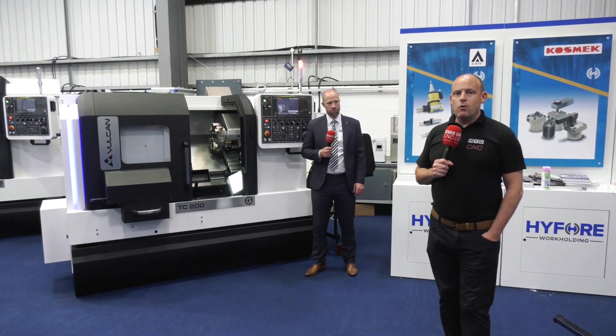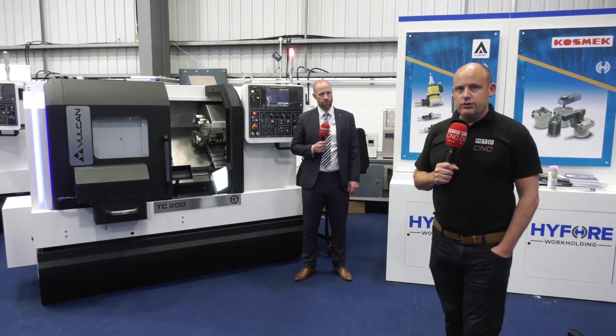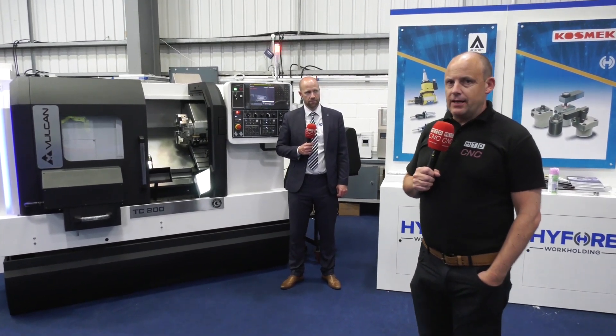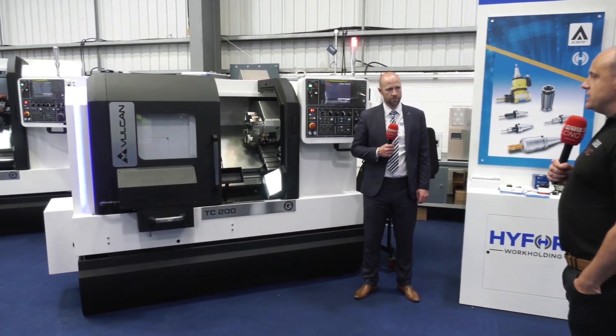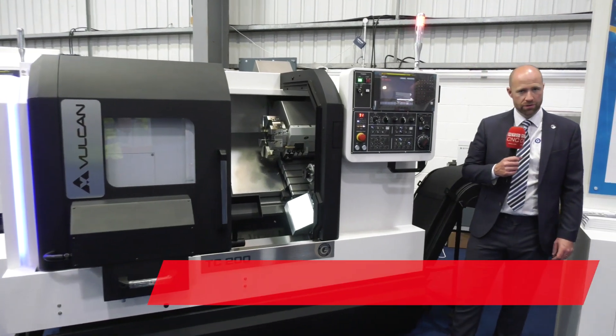If you've been following our channels, you'll know that recently we did the live launch of the Vulcan range of machines here at ETG. Today we're talking specifically about individual models, the first of which is the TC 200. Steve, tell us about this — this is where the range starts on turning, isn't it? That's correct, Paul.